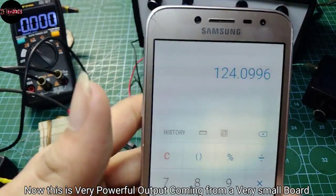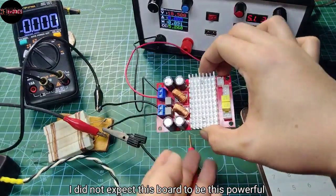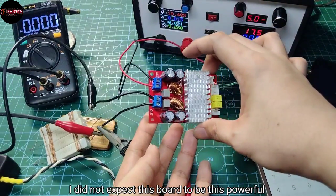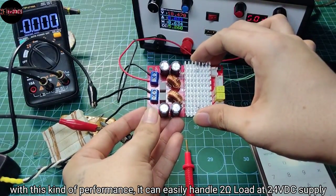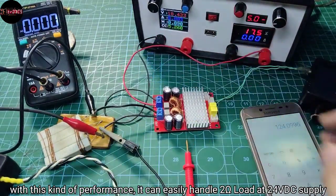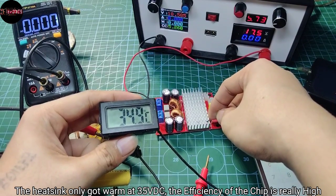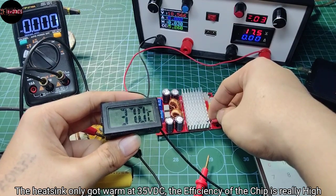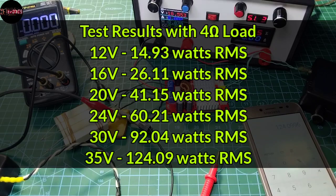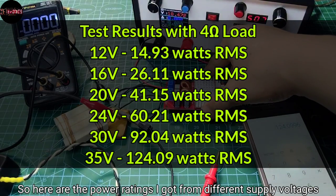This is very powerful output coming from a very small board. I did not expect this board to be this powerful. And with this kind of performance, it can easily handle 2-ohm load at 24V DC supply. The heatsink only got warm at 35V DC, so the efficiency of this chip is really high. Here are the power ratings I got from different supply voltages.